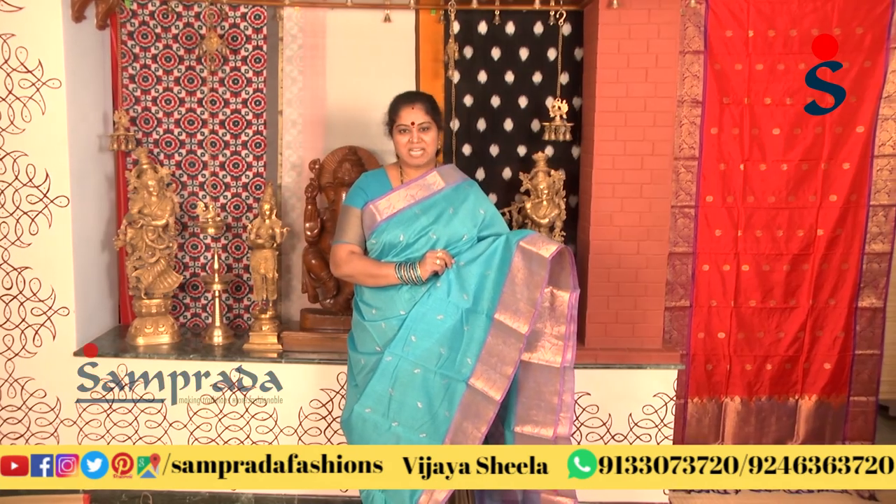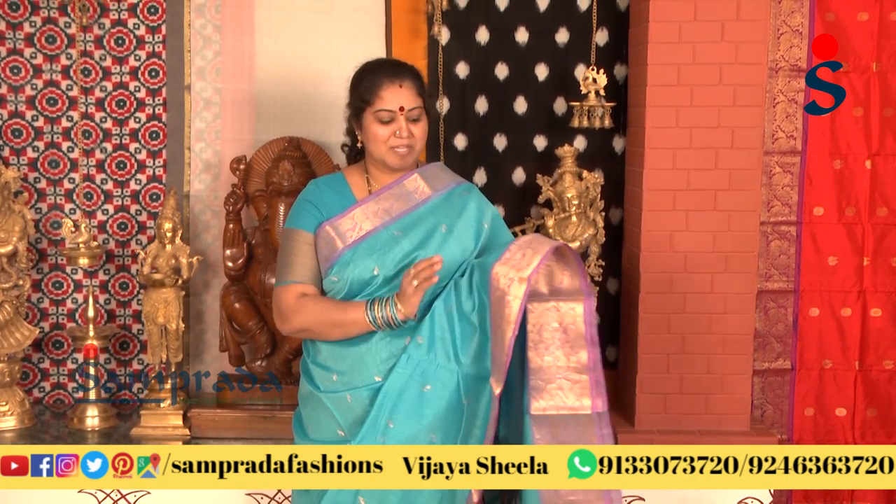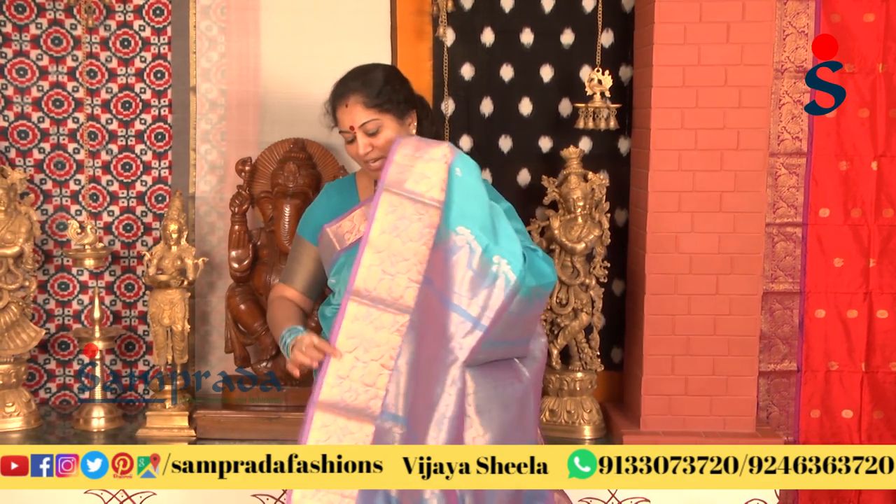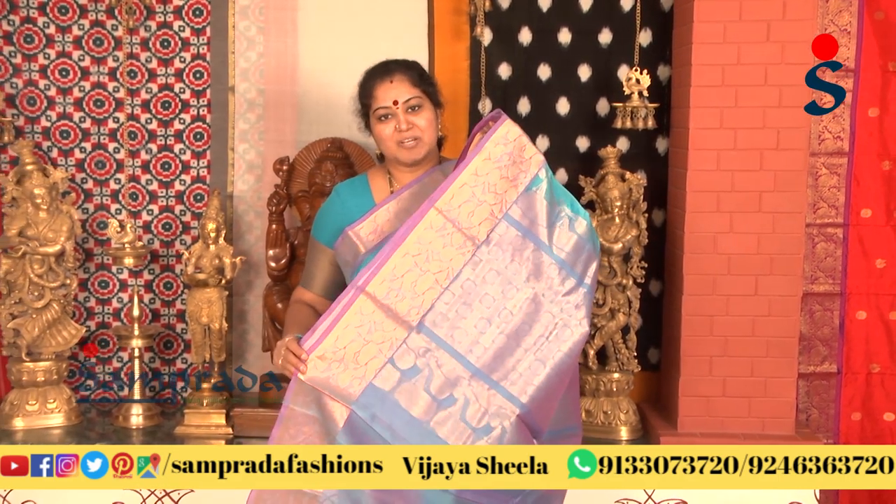We have a light blue color combination, and we also have a lavender color combination with a matching blouse, as well as a black color combination.